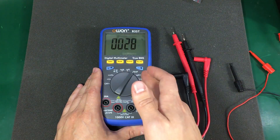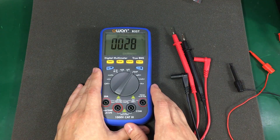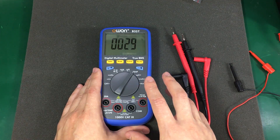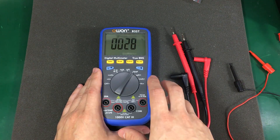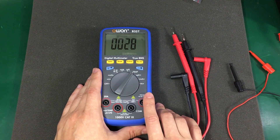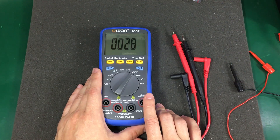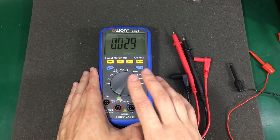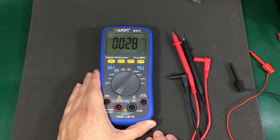Using the meter normally with the backlight off and Bluetooth off on a fresh set of alkaline batteries should give you more than 1000 hours of usage, which is roughly 45 days. That's a nice battery life they got out of this meter.